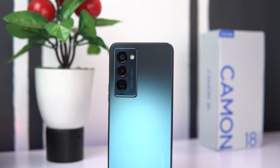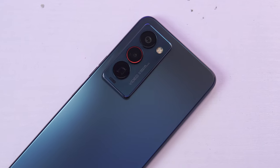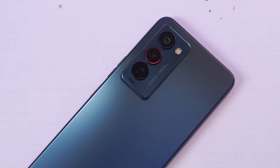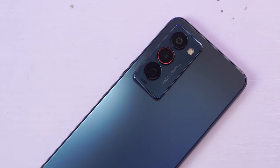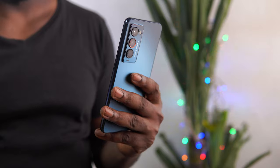A good device with modern features that many people will appreciate without going overboard with the price. Things have actually changed a whole lot and the current exchange rate in our country is not really helping matters, so at 180,000 Naira or $440, I think the Tecno Camon 18 Premier is a bargain. The Camon 18 Premier is a premium device that has a plastic frame with glass body back and front.